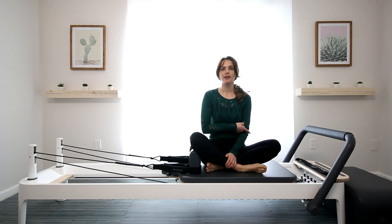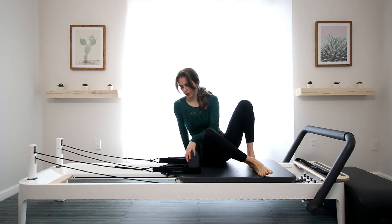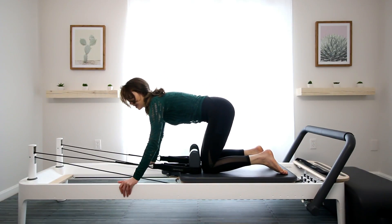I have just one blue spring, which is a little lighter than a red, which is a nicer spot to start in. We're going to start kneeling on the carriage, knees against the shoulder blocks, and hands on the frames of the carriage.